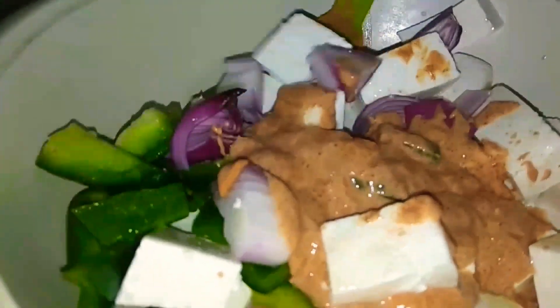I added the marination and I added a lemon. Now I will coat it slightly — you don't need to over-mix it. I will let it marinate for about 1 hour. If you have time, put it in the fridge.